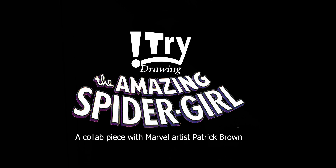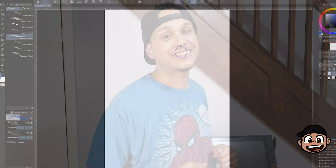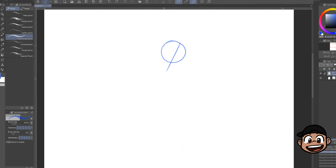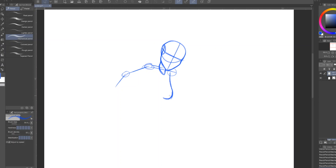We're going to put it into a big collaborative piece — it's going to be awesome. So today I try drawing Spider-Girl, a collab piece with Marvel artist Patrick Brown. Let's get started. To start I'm going to go with my regular sketch process. I use my guidelines like always — it helps with the proportions on the face, body, and pose. I go with a thick figure just to get the pose down.